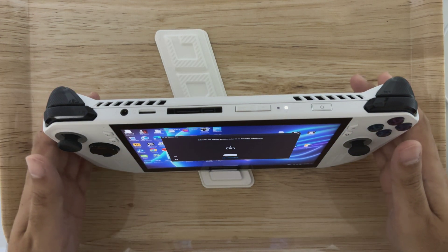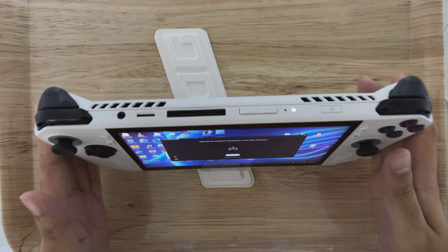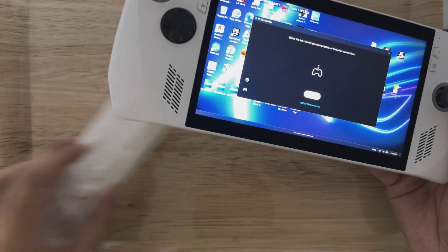Hi guys, welcome back to the channel. So today we're taking a look at PS Remote Play once again on the ASUS ROG Li.